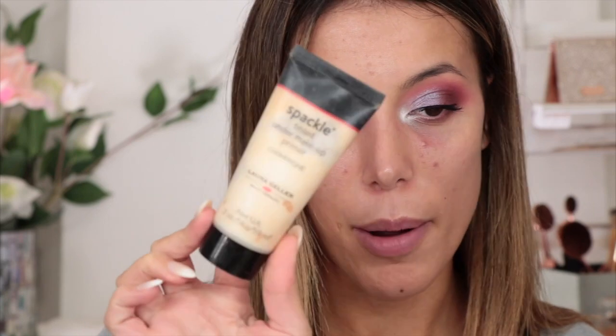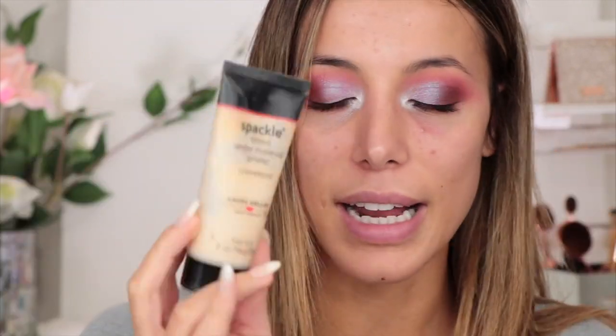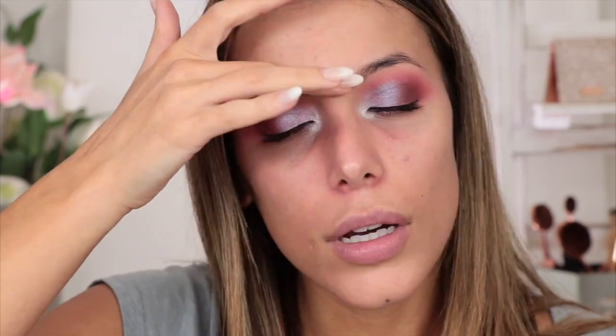First of all, I'm going to be taking my Laura Geller Tinted Spackle Under Makeup Primer in the shade Champagne — it's a little bit more yellowy than the original, which is more white and clear. Then I'm going to go in with the Benefit professional primer, just to counteract my texture. Anywhere that I've got spots or texture — around this area and on my forehead — I'm going to apply this to hide it and make application a lot better.